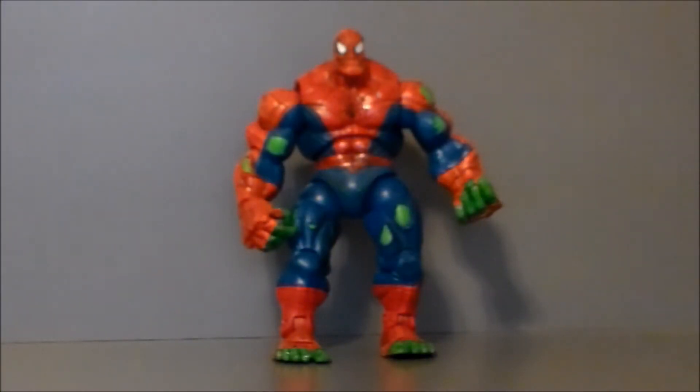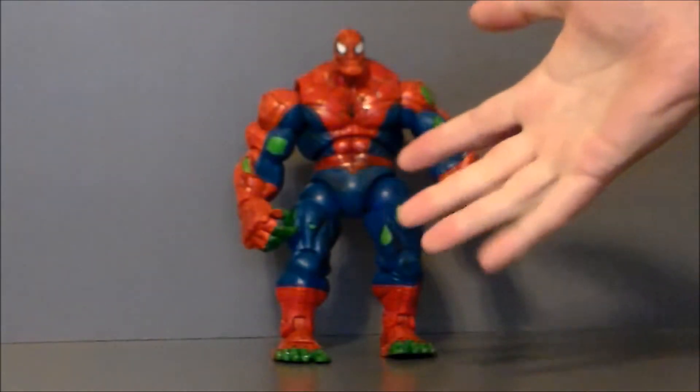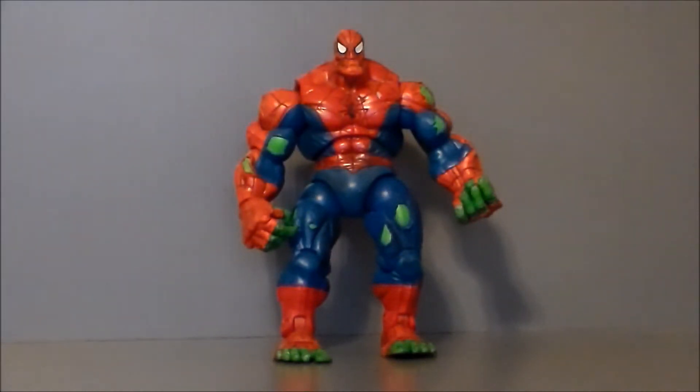Hello YouTube, Ultra Maximus back with another retro review, and today we're rewinding it back to 2006 with the Spider-Man Classics Spider-Hulk. This is a pretty sought-after and popular figure with the fandom and collectors. This is a very limited character in the comics — I think he's only appeared a couple of times, where Peter Parker got stabbed by a gamma knife or something and Spider-Hulk came out.